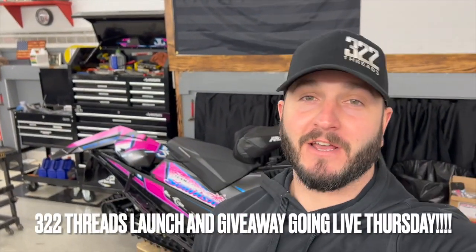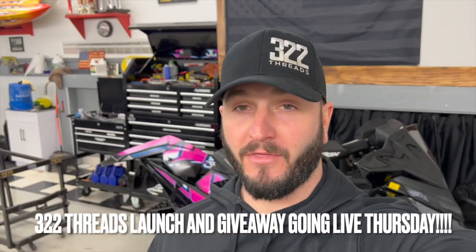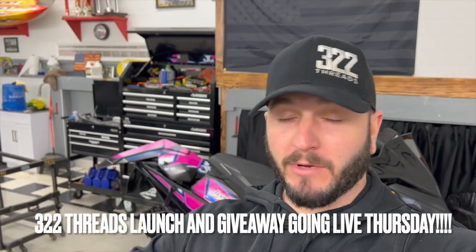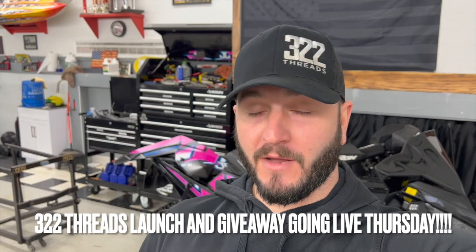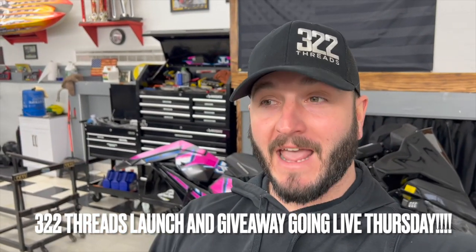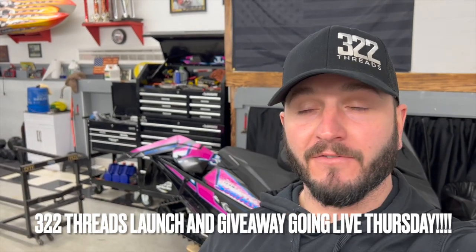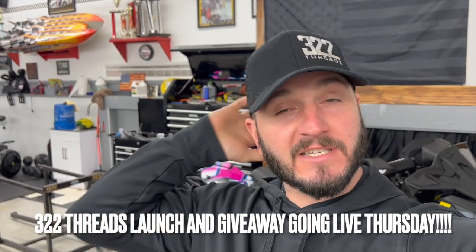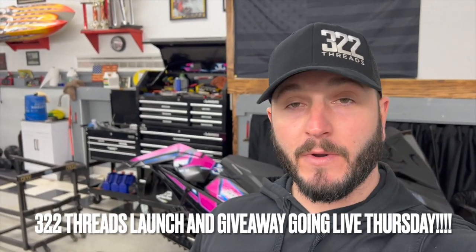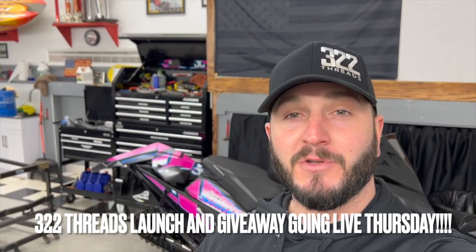What's going on guys? Before we get to this video, I just want to let you know that this upcoming Thursday is a pretty big announcement for the 322 Threads brand that I started. We are actually doing a whole new clothing line and our first ever giveaway. Stay tuned for Thursday's video that will explain everything, exactly what we are giving away and how to get entered.